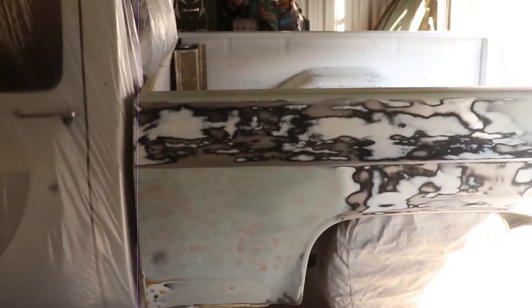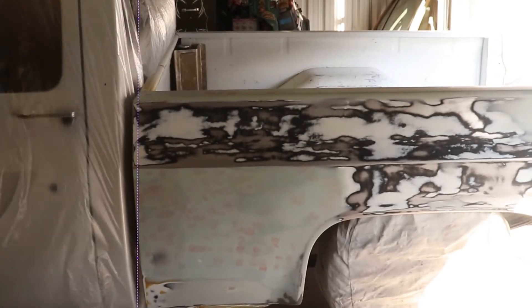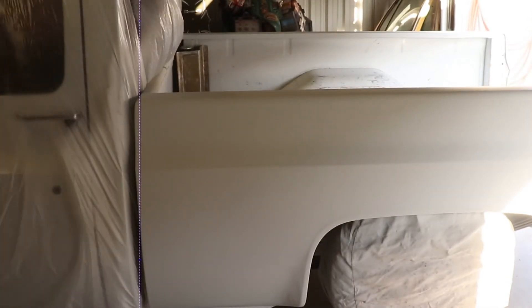We got everything masked up and we're going to get ready to primer again — but you guys have already seen that a few times so I'm going to skip over it. And just like that it's all done, so let's unmask it and find another project to work on.